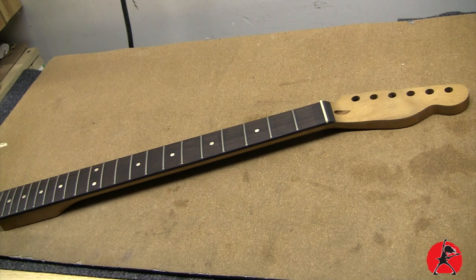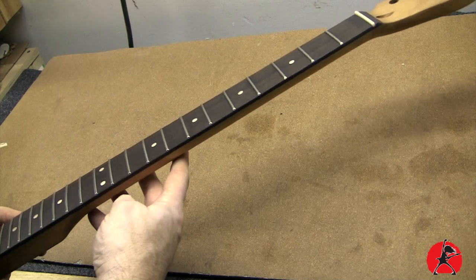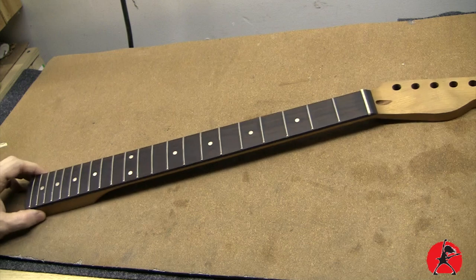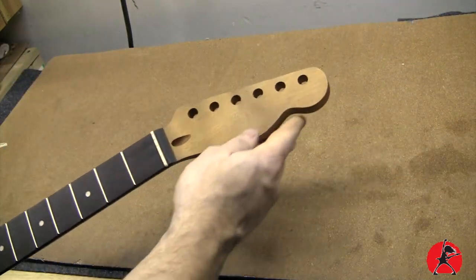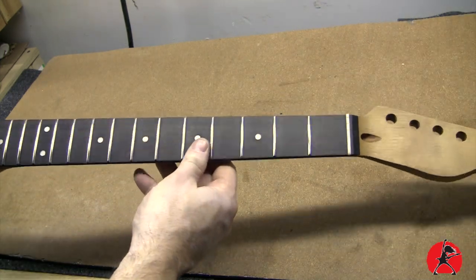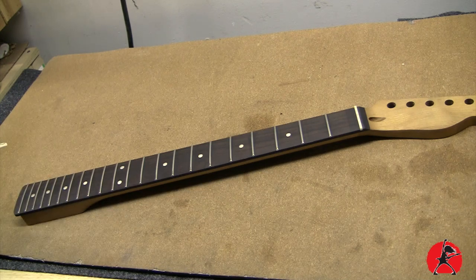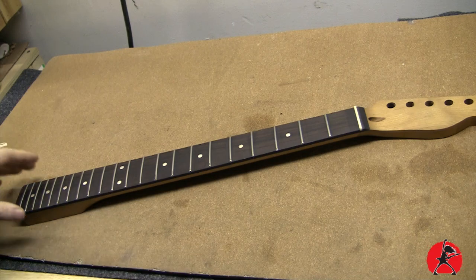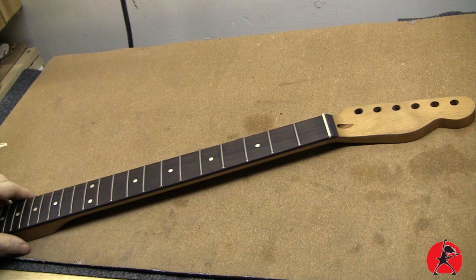Welcome back to my messy workbench. Today we're going to be continuing our project on the Telecaster build. If you've been following my videos, you know that we previously did a fret level on this neck. Today we're going to continue working on this neck — it started off as a paddle headstock and we shaped it into this Telecaster style shape, which I like a lot. It's a very nice quality neck from a company called Guitar Anatomy. We're going to treat the neck with some true oil to seal the wood — a technique that Music Man uses on their necks, and I think their necks are amongst the most comfortable necks I've had the pleasure to play.